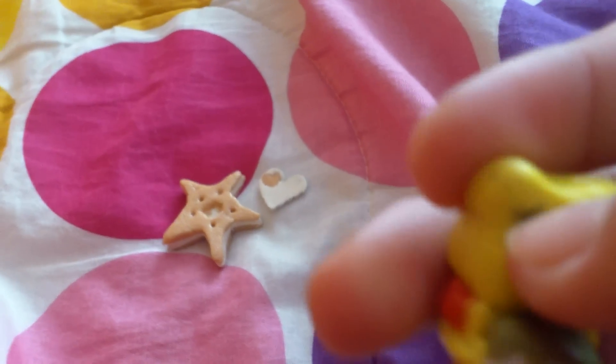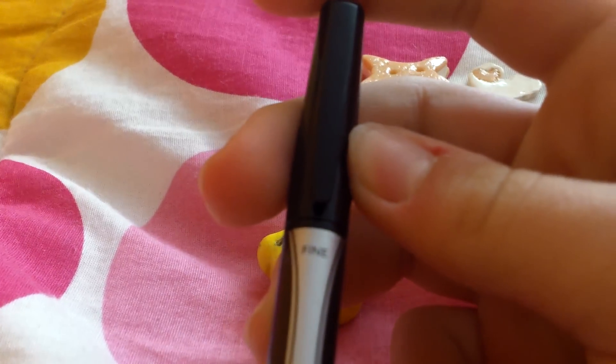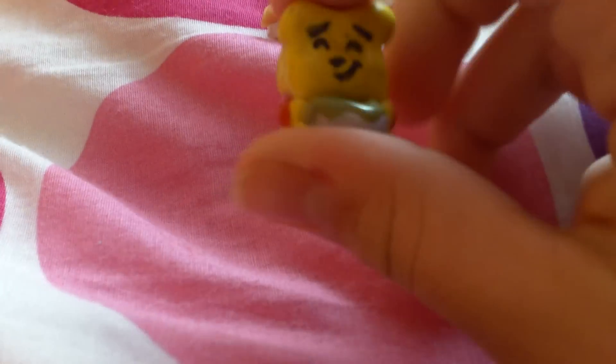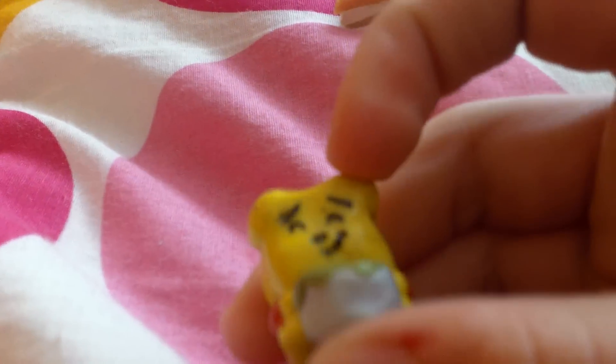And then I drew his face on — let me go get it. Okay, there's his face. I drew it on with this Sharpie pen. It's a little bit newer and it's fine tip. So I drew his face with that. There's him.